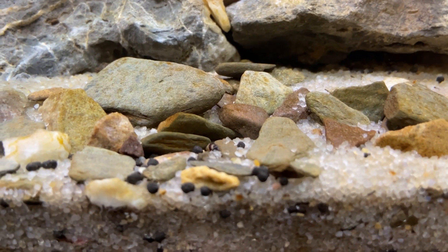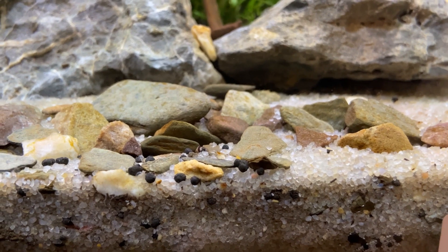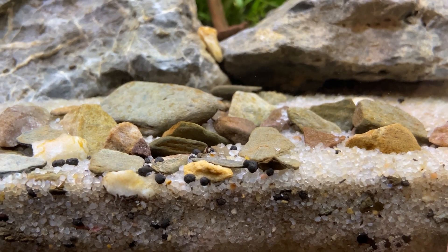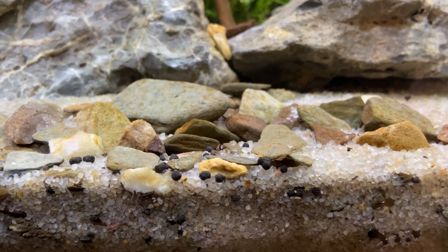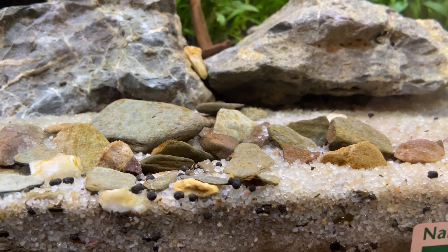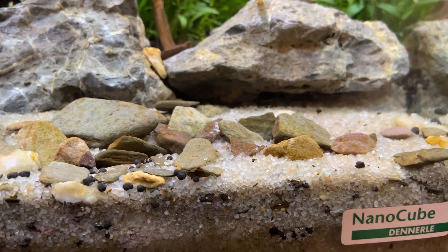From what I've seen in the tank, there are around about five females that were or have been holding eggs. And as of today, I've just seen a couple of them release more eggs. So I'm really happy about that — it just means that hopefully we're going to end up with tons of cherry shrimp, which I'm really happy with. Why would you not be? Cherry shrimp are great.